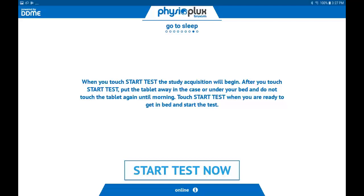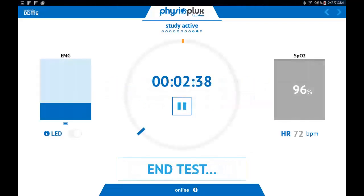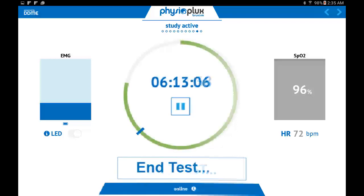Now you are ready to start your GemPro test. To begin your test, touch the Start Test Now button. Once the test has started, place the tablet back in the case and close the lid, then place the case underneath your bed or some other location where the light from the tablet will not bother you. You will not need to interact with the tablet again until you are ready to end the test when you wake up in the morning.